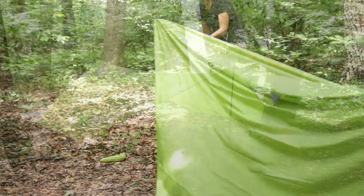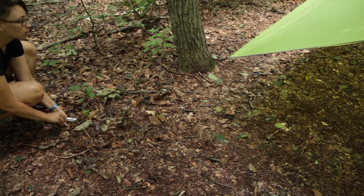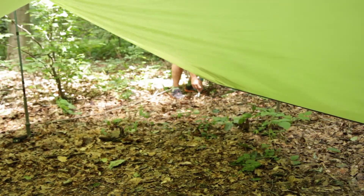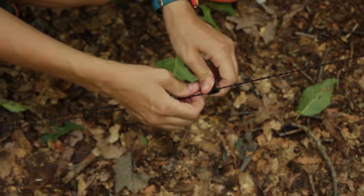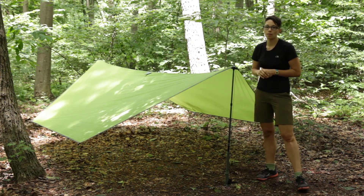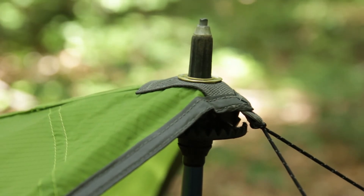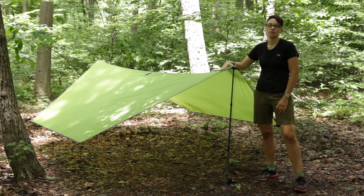With both sides hanging down, you are able to stake out the other four corners in the exact spot you want them to be. The guy out points are pretty easy to use — once you stake it out, you can tighten and loosen and make adjustments as you go. There are printed instructions that come with the Upslope Tarp, giving you an easy step-by-step method on how to set it up the first time. But once you get the hang of it, it is pretty simple. Excellent multi-use tarp-style shelter by Kelty — the Upslope Tarp.